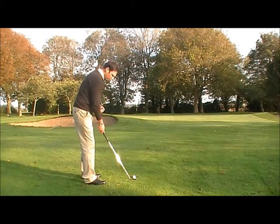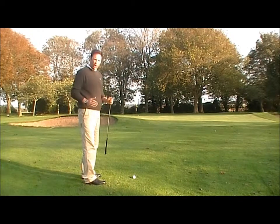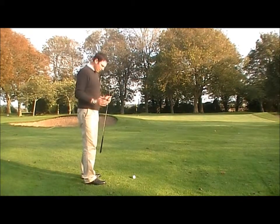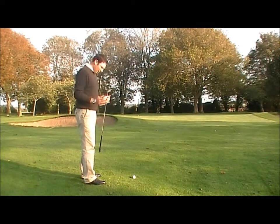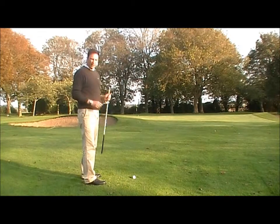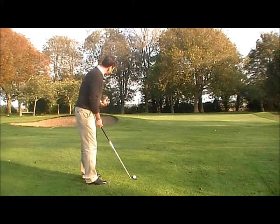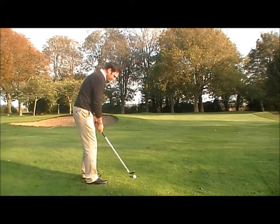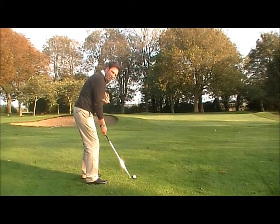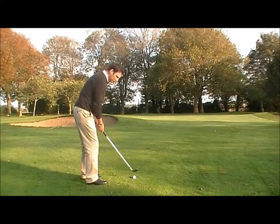I've placed my club behind the ball and I aim my toe line left. My feet are going to be slightly narrower — not shoulder width apart, but approximately 12 inches apart. Not a big stance. I place the ball in the middle of my feet. You'll notice now that my shoulders are actually square or parallel to where I'm aiming, so it's only the lower half that's aiming left while my shoulders are parallel.